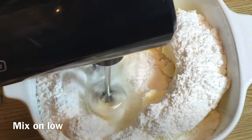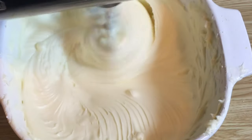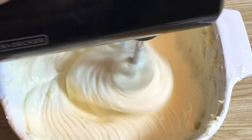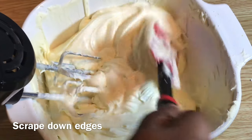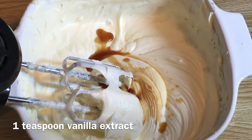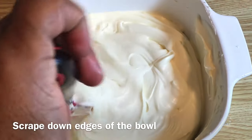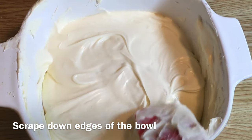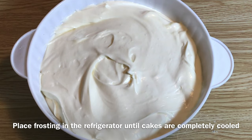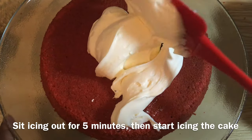Mix on low. Add one teaspoon of vanilla extract, then mix on high for three minutes until light and fluffy. Scrape down the edges of the bowl. Place the frosting in the refrigerator until the cakes are completely cooled before icing your cakes.